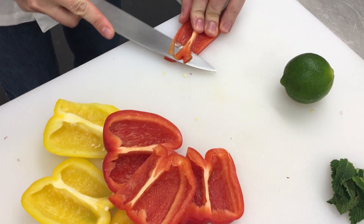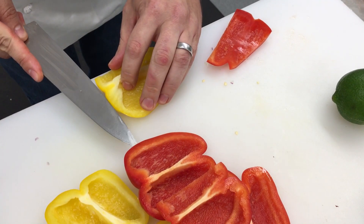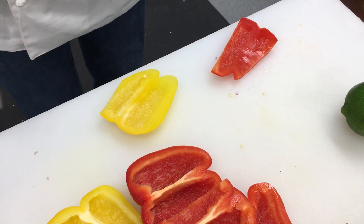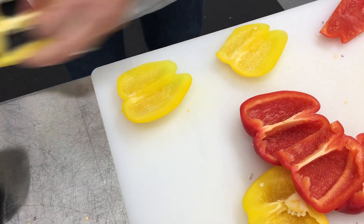I'm going to cut the pith away and really create a smooth cutting surface. Get all those seeds out. Same thing — create a smooth cutting surface.